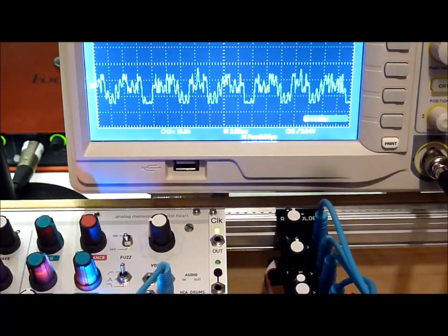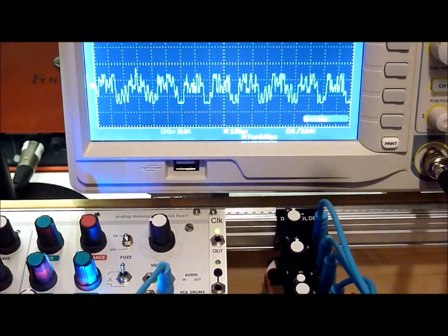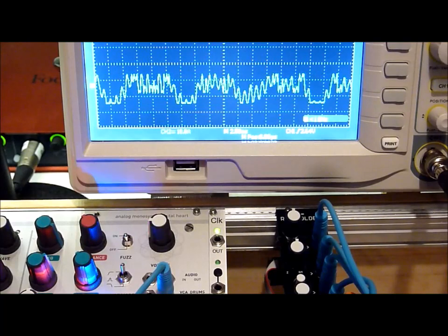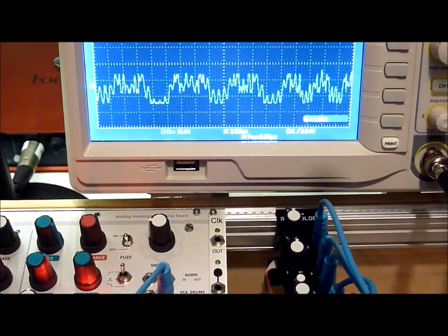And of course, since this is a ring mod, we can play around a bit with those other two VCOs that are giving me my input sine waves, or we can use other waveforms.